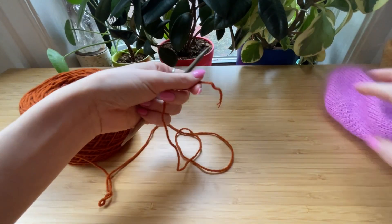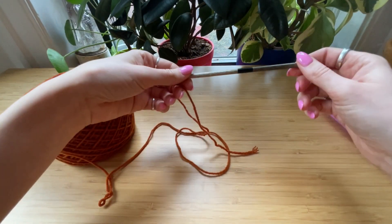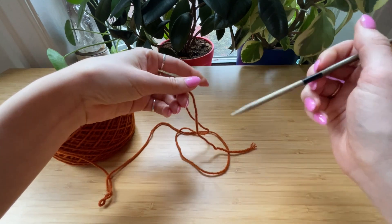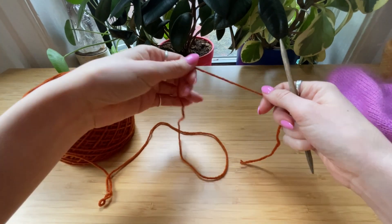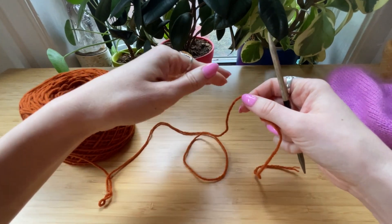For the cast on, you choose either DPNs, a circular needle for magic loop, or two circular needles, depending on your preference for working small circumferences.